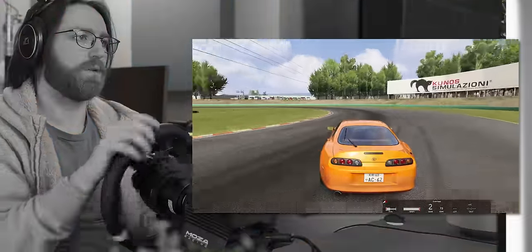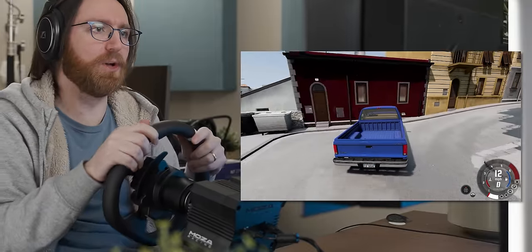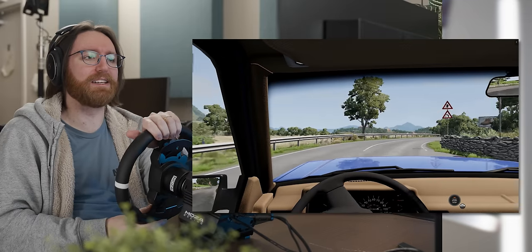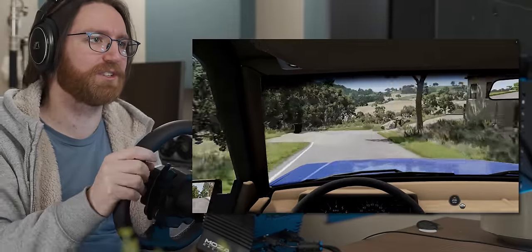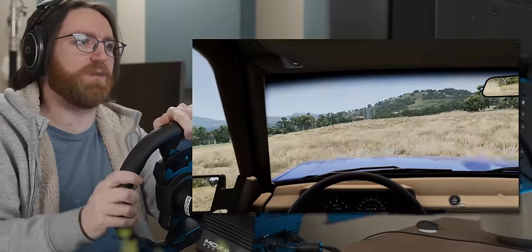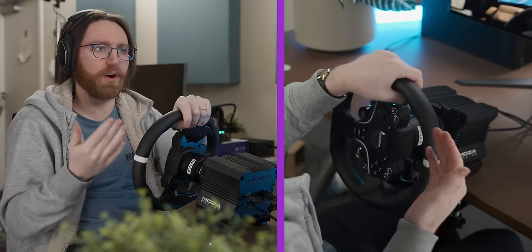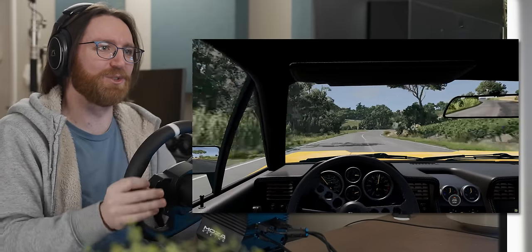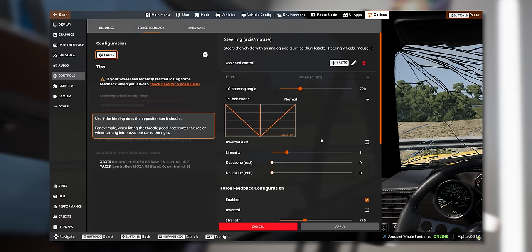I then decided to try my hand at some BeamNG, which was immediately terrifying — this is like table-destroying stuff. Despite turning the force feedback down, it was still going ham. There's almost gratuitous feedback. Driving a pickup truck in a field in Italy, the rig is busy tearing the desk apart but that's part of the realism. It feels like I'm driving on a teenager's face, and these are not the correct settings to be using this wheel with.